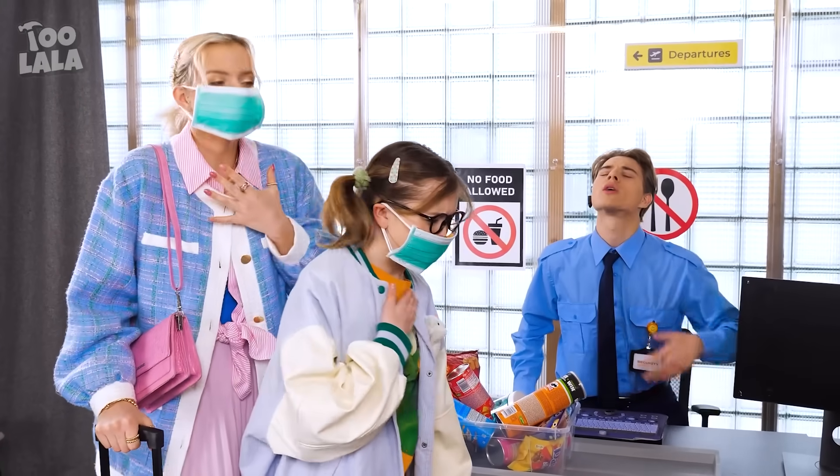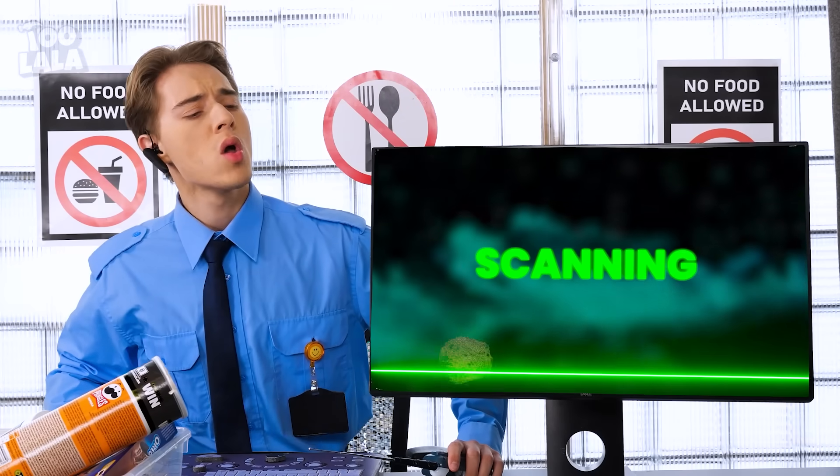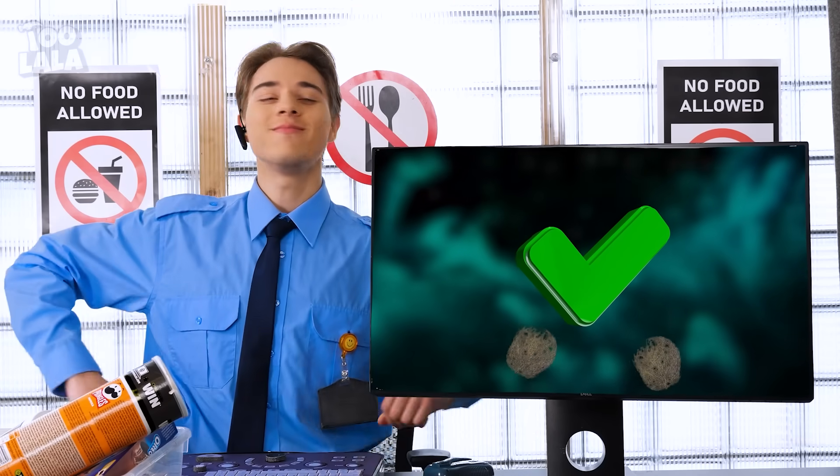No food on the plane! We don't have food — we're just sick, you know? We'll see about that! Great, all clear! I can't believe that worked!